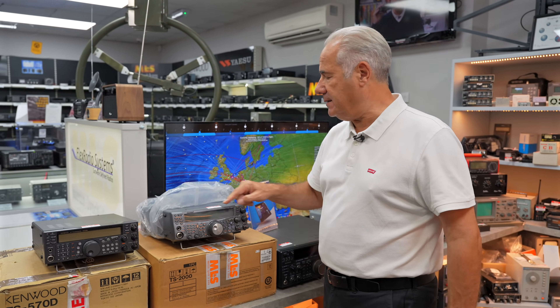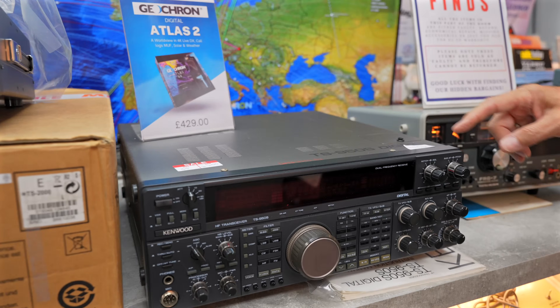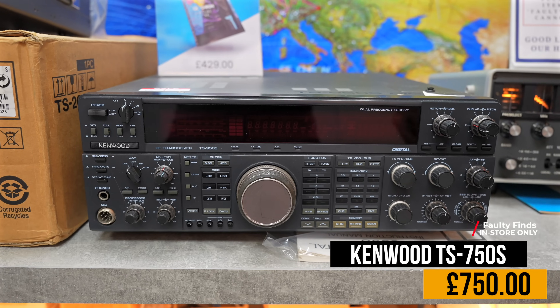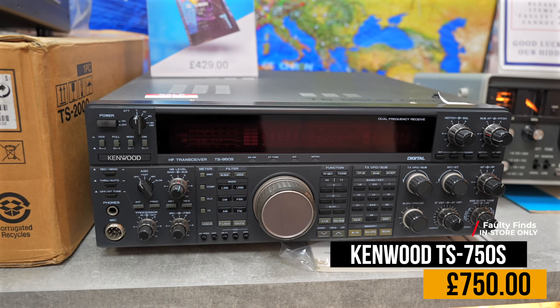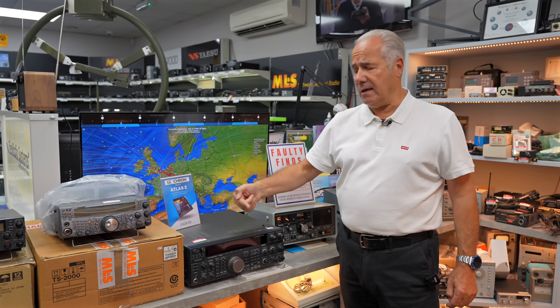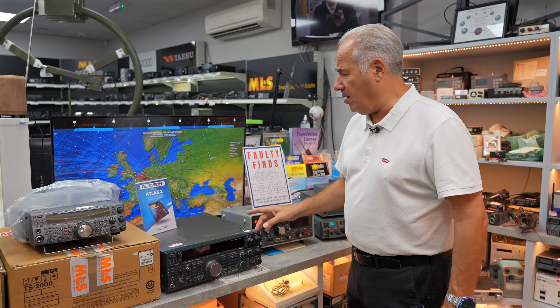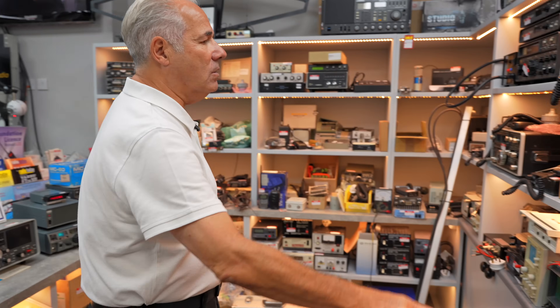We can't easily warranty something that's up to 24 years old. Similarly the TS950SD — the predecessor to that lovely TS990 over there — at £750. Come in, if you've got half a day spare, we'll put it on the bench, put an aerial on it for you, stick an antenna in the back, make sure you're happy. Have two or three cups of coffee and you've got a real bargain at £750.